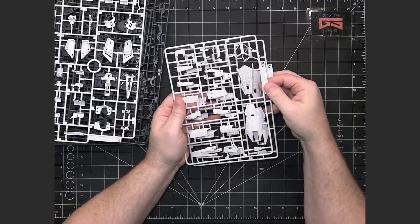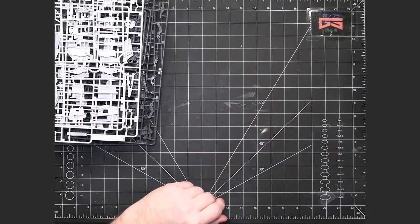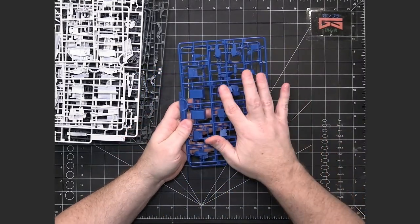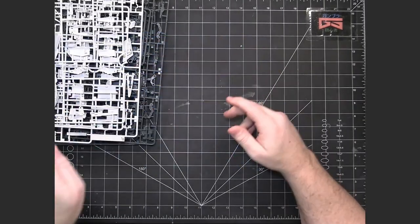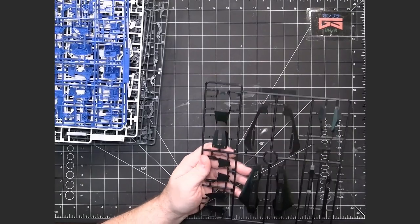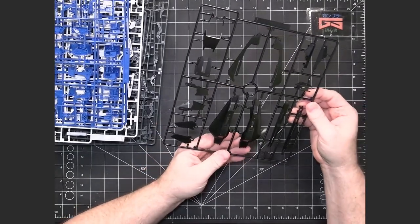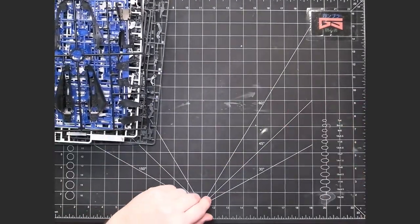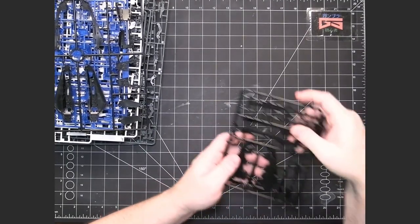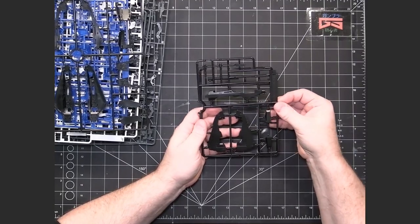We've got a couple of G runners, which are more armor pieces in white. We've got our H runners — H1 and H2 — which are the blue armor pieces. We also have an I runner, which looks like it's going to be the black pieces on the backpack, which is going to be cool. It also looks like more backpack and probably some weapons, with black highlights in the weapons.